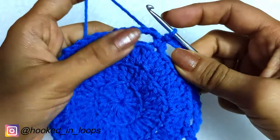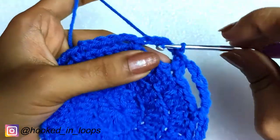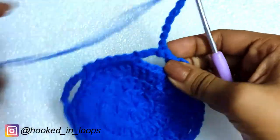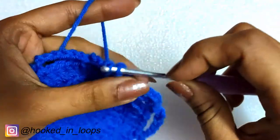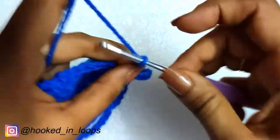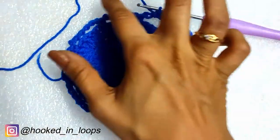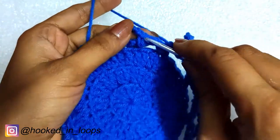We will begin round five by doing a slip stitch in the following chain six space, followed by a chain one. In the same chain six space we will do a single crochet stitch, then chain eight. Then do a single crochet in the next chain six space, followed by chain eight. We repeat this pattern — chain eight, single crochet in the adjacent chain six space — completing the round with a slip stitch in the first single crochet stitch.